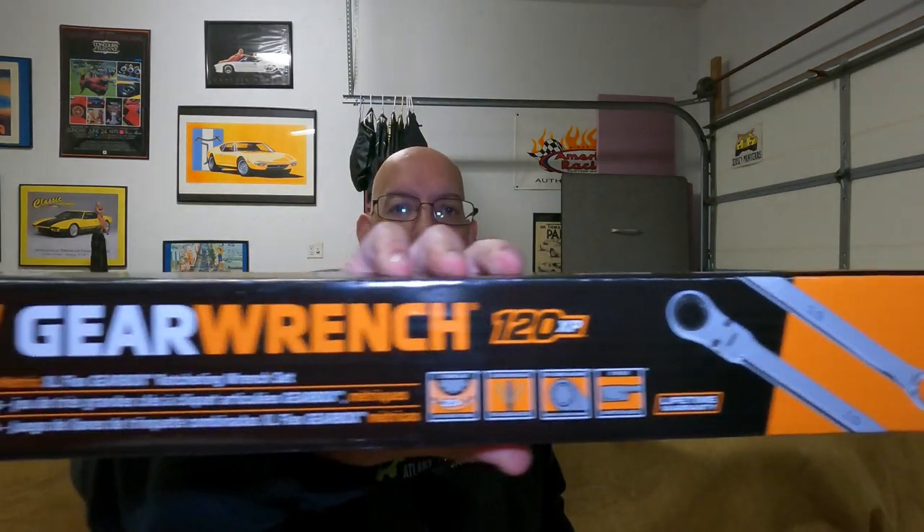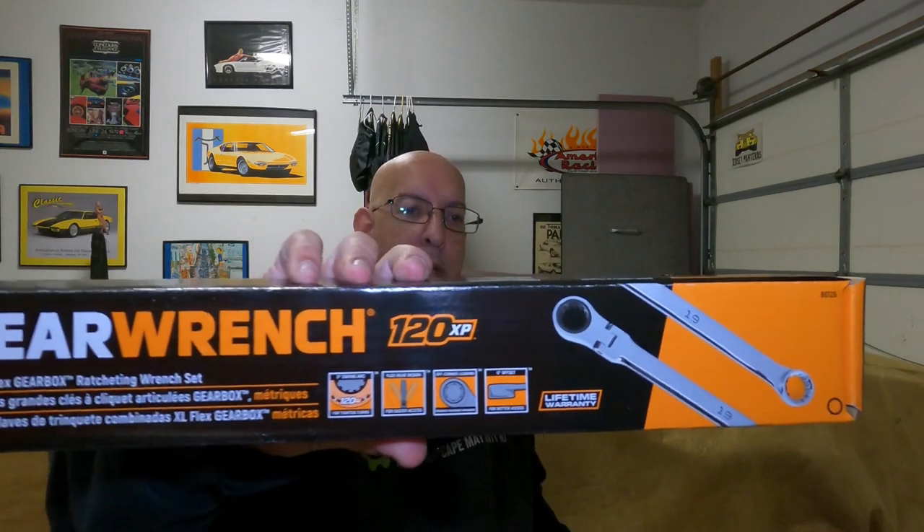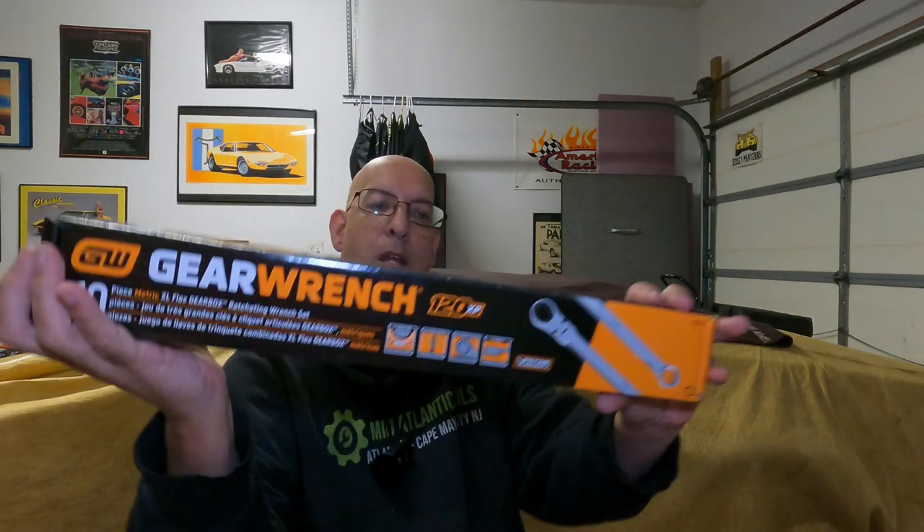Also from GearWrench, this is a 10-piece metric set. Part number is 86126. The difference between this one and the previous set is: first off, this is a spline end wrench. These are a little bit longer and they're also flex head. Since it's only 10 pieces, it starts at 10mm — so you don't get the 8 and 9 in this set. It goes from 10 to 19: 10, 11, 12, 13, 14, 15, 16, 17, 18, and 19. GearWrench wrenches — lifetime warranty.